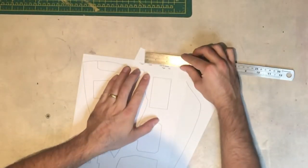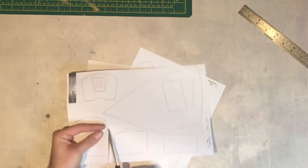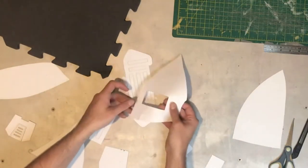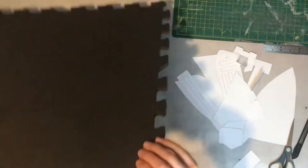So we start off with the templates. In the top right corner there's a scale so you can make sure they're printed out the right size, and then all the parts are just cut out with a pair of scissors. Some of these parts are for the left and the right, and some of the details only need to be drawn out on one side.